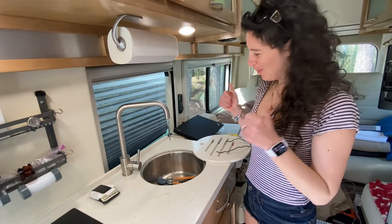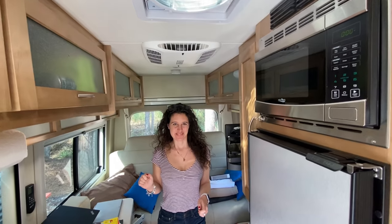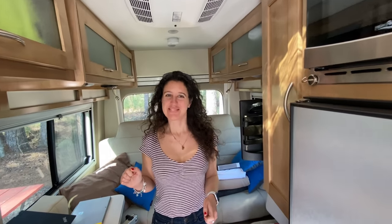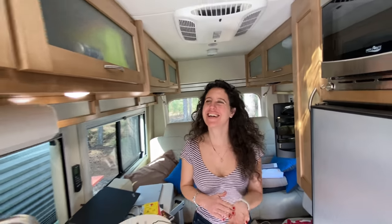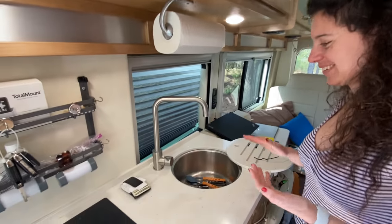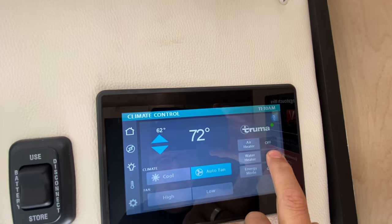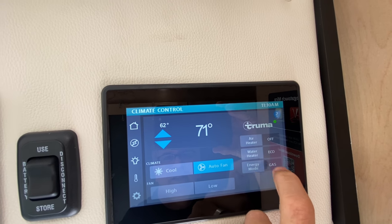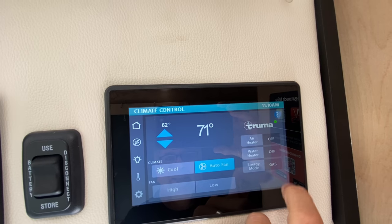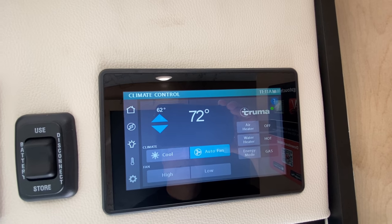We've got water. We turned the AC off so everyone can hear better. We're still rookies at this but we're figuring it out. Now we're going to come over here — we've got the controller and we're going to hit on hot water.